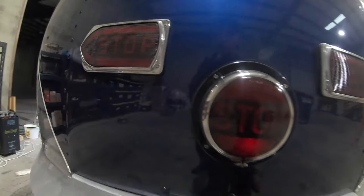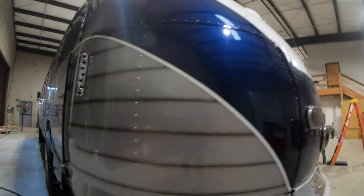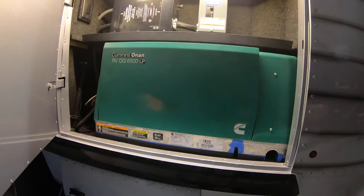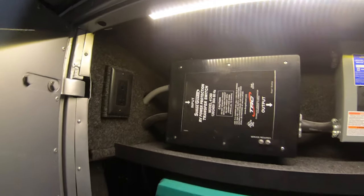This is going to have a 5.9-liter Cummins in it. You'll have the generator — an LP65 — along with the transfer switch and a 50-amp circuit breaker and an outlet there.